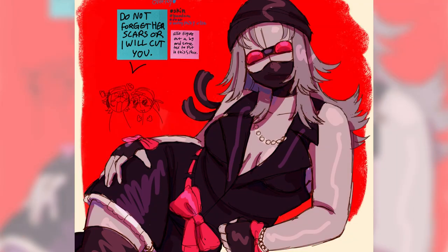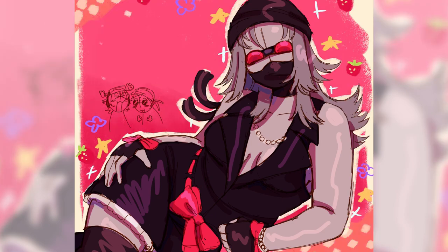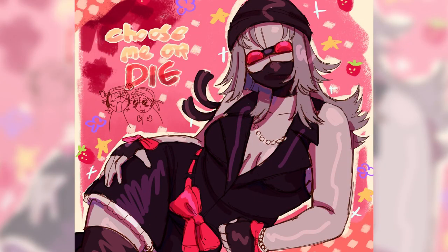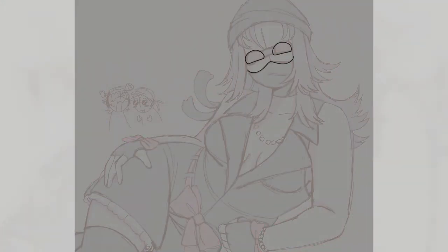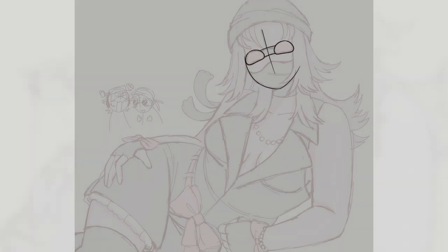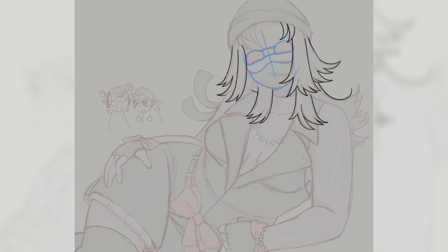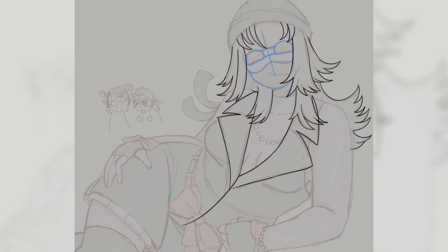As for why this drawing was made — honestly there's no reason, I just wanted to draw a bunch of stuff: a pretty background, a cute girl, whatever. I just wanted to draw something for me, and this was it. I drew this as a reward for being so productive during July, because that's when this was made — July 31st.